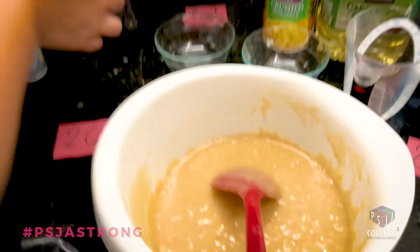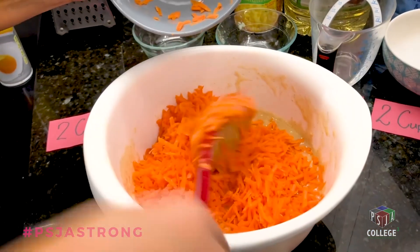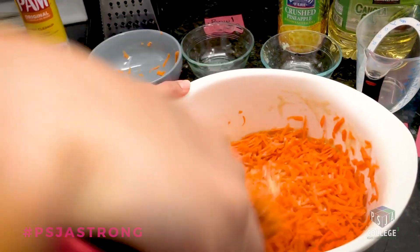The cake is almost ready! We're going to put in the carrots, carrots, carrots — because we're doing a carrot cake, right? You need carrots in carrot cake!